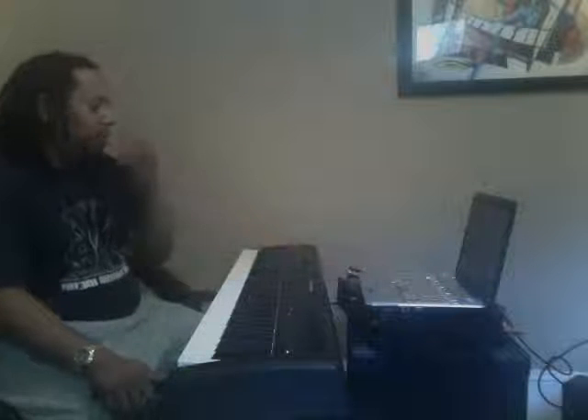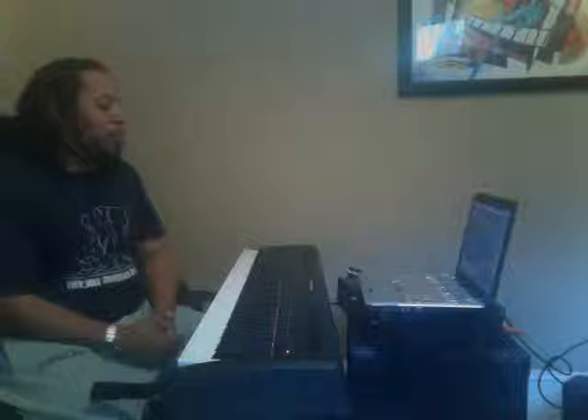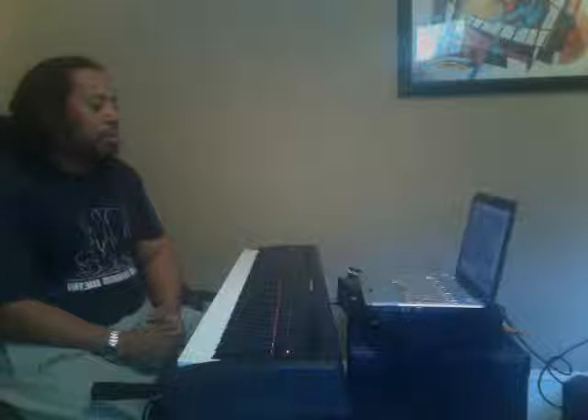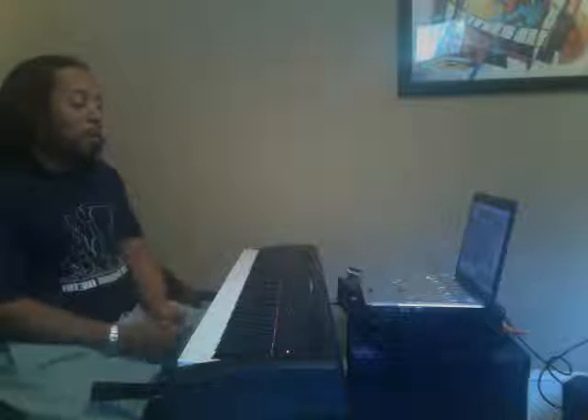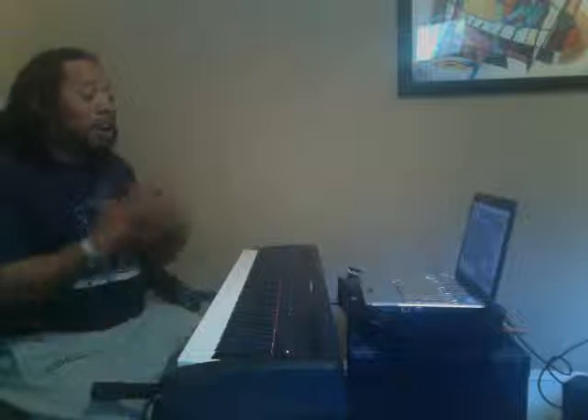I'm here today to do a review slash demo of Jamal Hartwell's Gospel Musicians MKS Sensation. He's done a very extensive review, so why am I coming back with another one? Because Jamal's skill level is very high, and I think that the average church musician needs to understand how they can use this thing in church. So I'm marketing this towards the intermediate beginner musician and anybody above. I'm going to tell you how I'm going to use it.